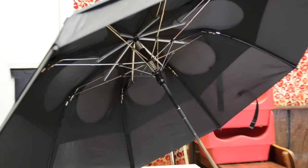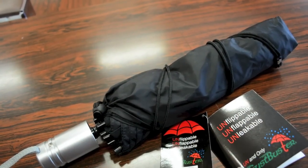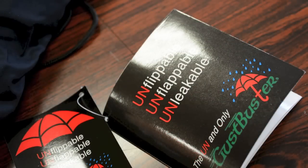What's up guys, Randorazor here with a random product review video for you guys today. And today I'm bringing you guys a quick look at the Gus Buster Metro Umbrella. Gus Buster does claim that this umbrella is unflippable, unflappable, and unleakable, so let's check out what's so special about the Metro Umbrella from Gus Buster.